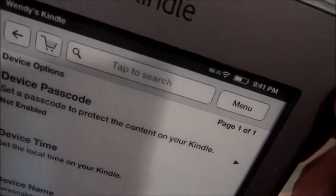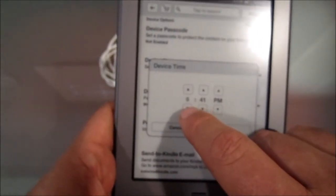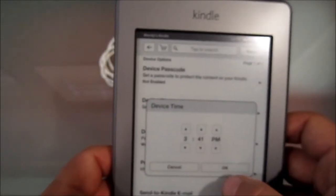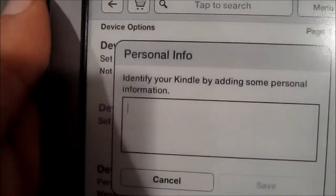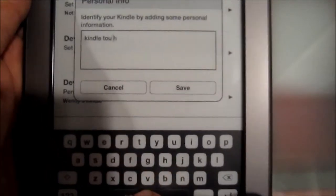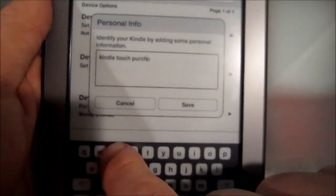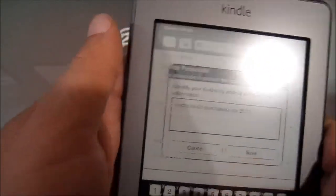So let's go to device time. Well, device time — let's see. It thinks it's 9:41 PM and that is obviously wrong. The responsiveness of the pad isn't what you'd expect. It's not as quick as you would hope it would be. The keyboard — or the touch in general — has a bit of a delay. So you can kind of get ahead of yourself.